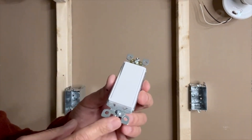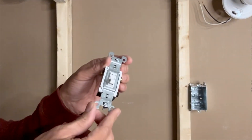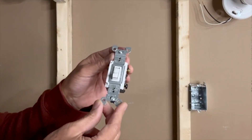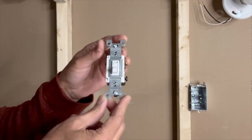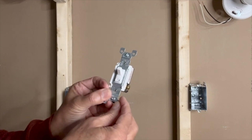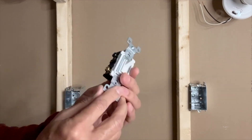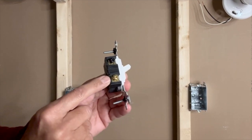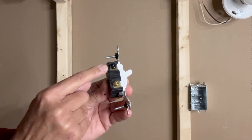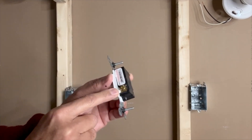It's very important to note that there is no on or off marking on these switches. In case you want to use traditional toggle-type switches, there is no up or down side — you can install it either way. However, both switches should be kept in the same direction. On this switch, we have one brass screw on this side for a traveler wire, one black screw for the load or line wire, and another brass screw on the other side also for a traveler wire.